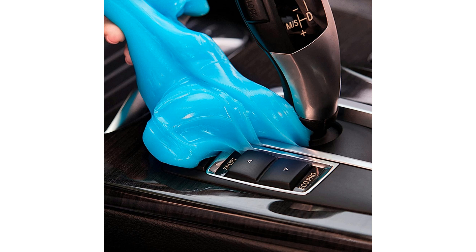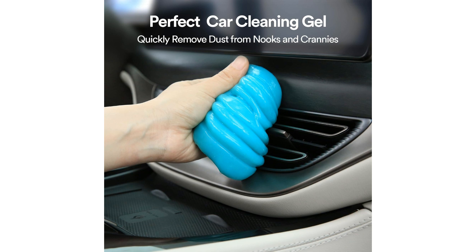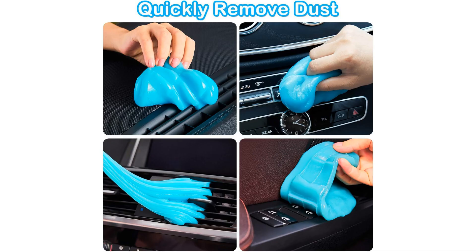One of the standout features of this product is its reusable nature. Simply knead and roll the gel to refresh its cleaning properties, making it a cost-effective and eco-friendly option for your detailing needs. The bright blue color not only adds a pop of excitement to your cleaning routine but also makes it easy to see the dirt and dust it picks up, ensuring a thorough clean every time.